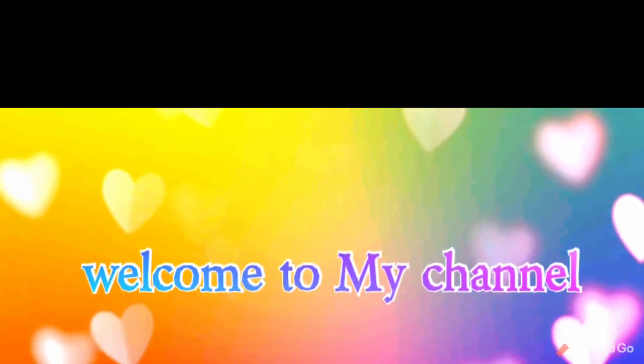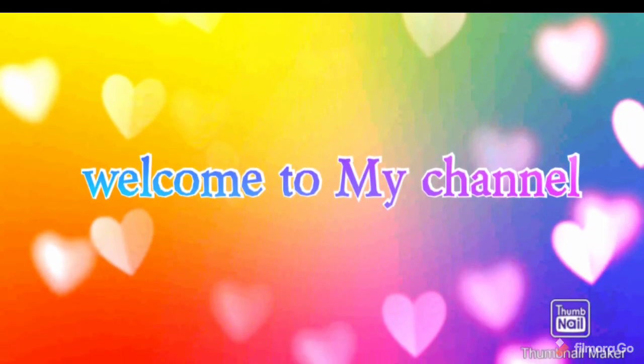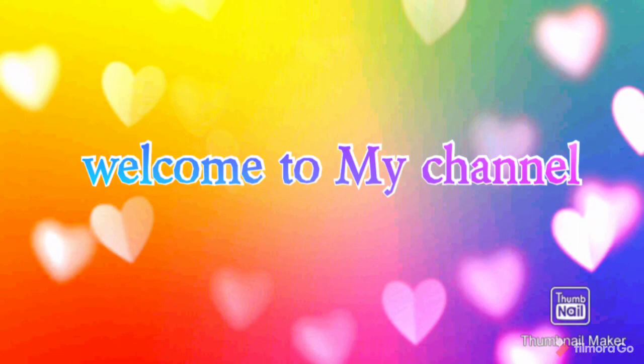Hi friends! Welcome to Silo's Kitchen. I am Siloja. How are you guys? I am very excited.